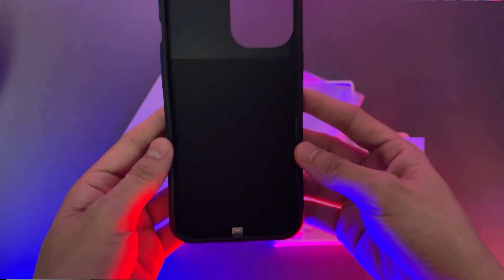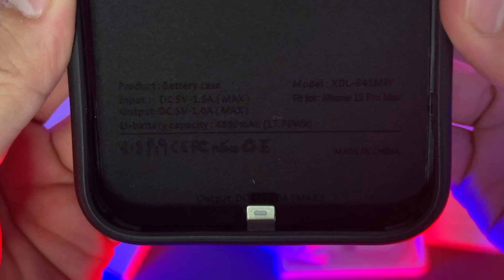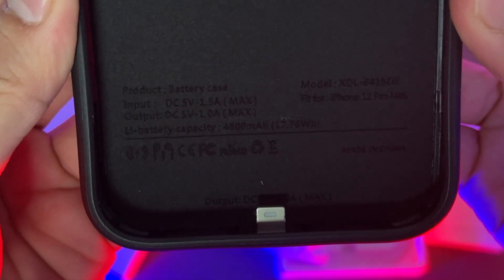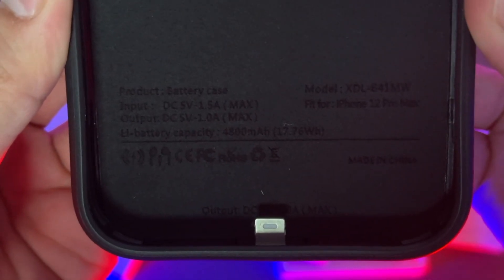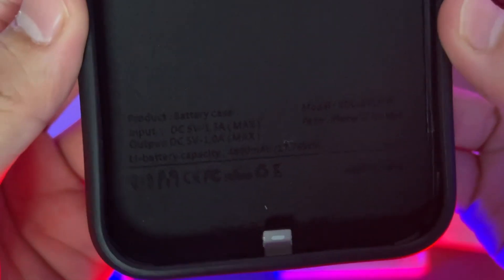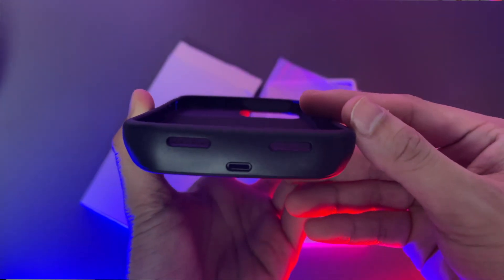And now this is our battery case. You can see here some input and output details. For the input, it has 5 volts. For the output, it has 5 volts max. It has 4,800 mAh. And there's the lightning connector. The inside of the case has a protective cut finish so that our phone may be protected from scratches. At the bottom of the case, there is the lightning port and the speaker cutout.